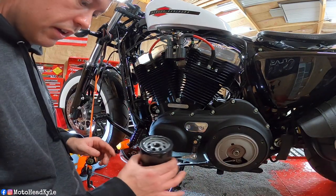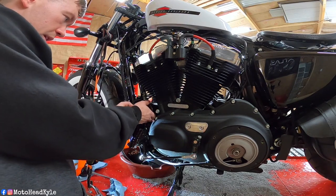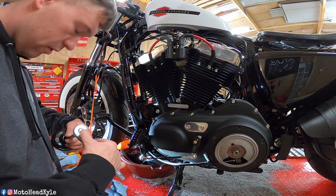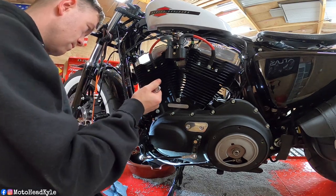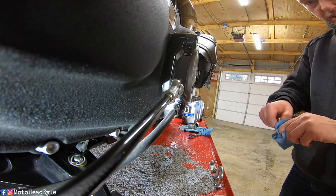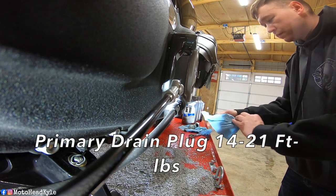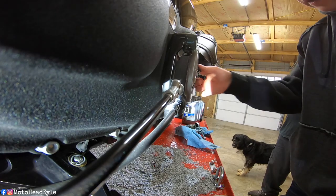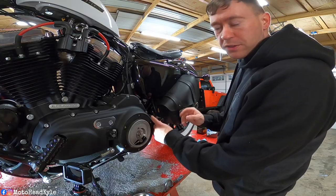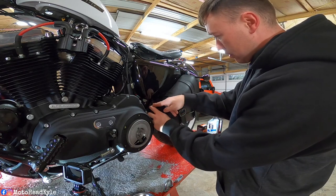Take your new filter and just put some new oil around the seal, then start putting it on by hand. Once you get it hand tight just go a little bit more, but you don't want to go too crazy. Once you reinstall your oil filter, wipe off the drain plugs and reinstall them — I'll drop the torque specs for the primary. Now that I got the oil plug reinstalled I'm going to go ahead and reinstall the primary plug. After you reinstall the drain plug for the motor oil you can route the hose back up and clamp it back up.